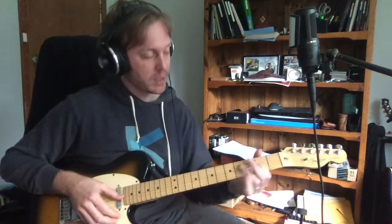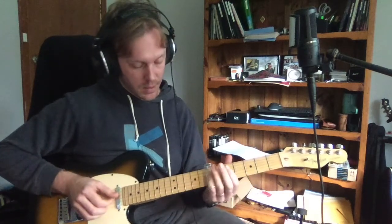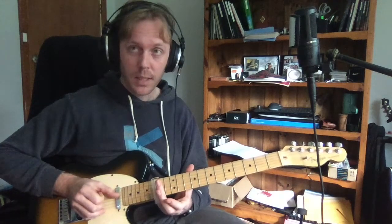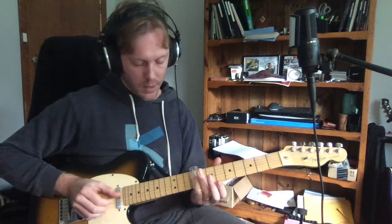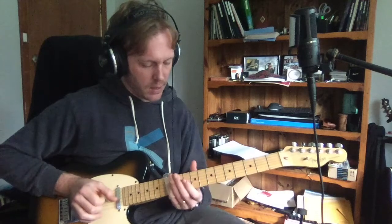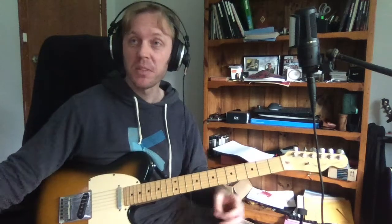The next bit is: 'Clowns to the left of me, jokers to the right' — A, C, G. We go up to A which is the twelfth fret, down to the left — then jokers is C which is down at the fifth fret, then G which is the twelfth fret. That's the whole song. Practice doing that and I think you're going to be great — you're going to be just fine, Richard.